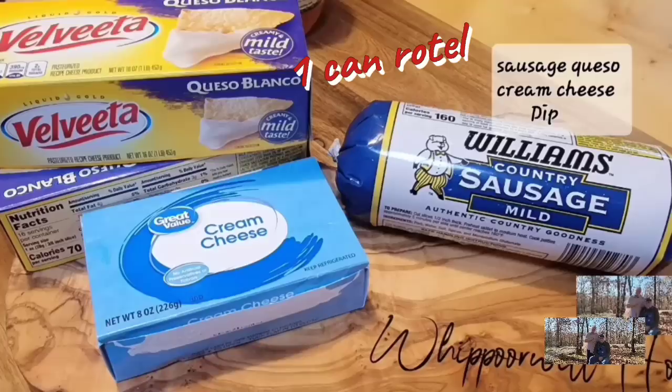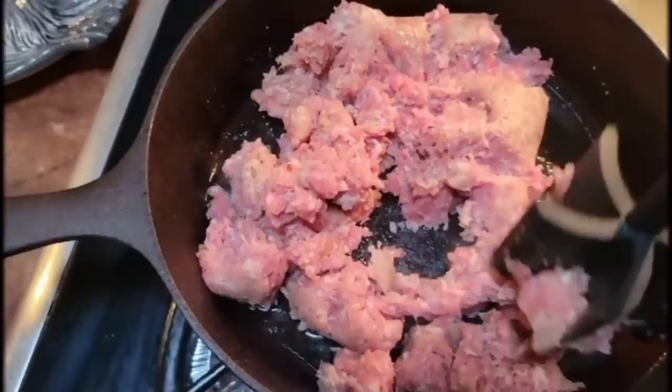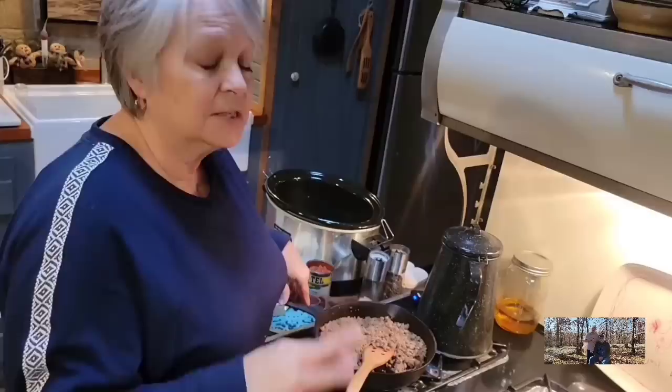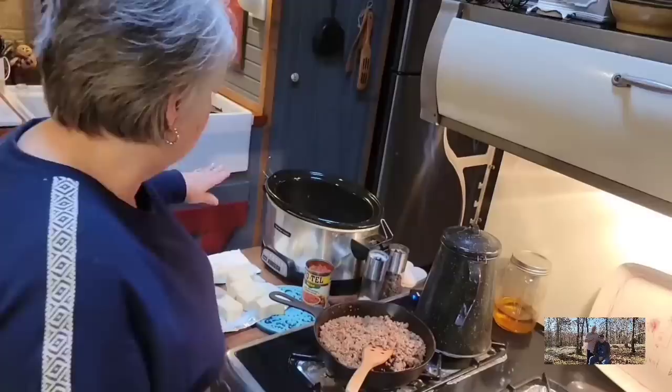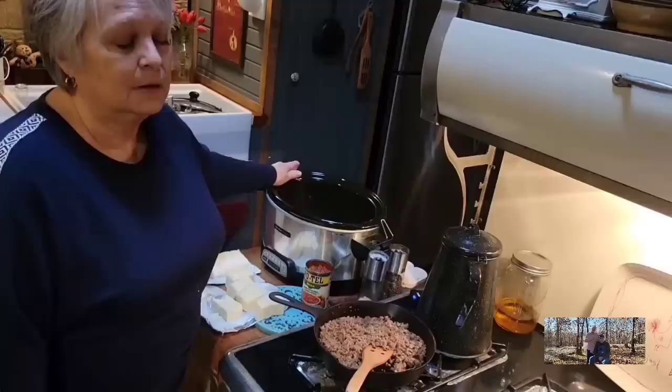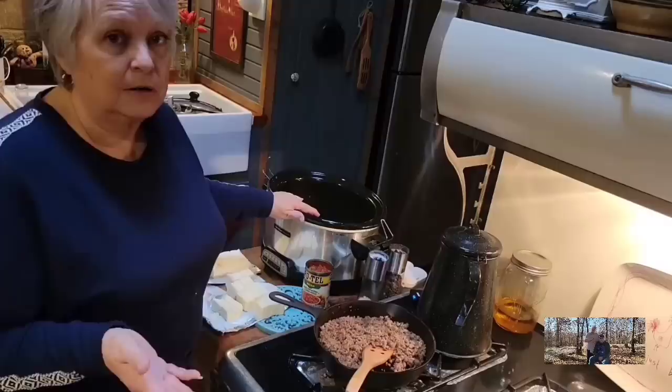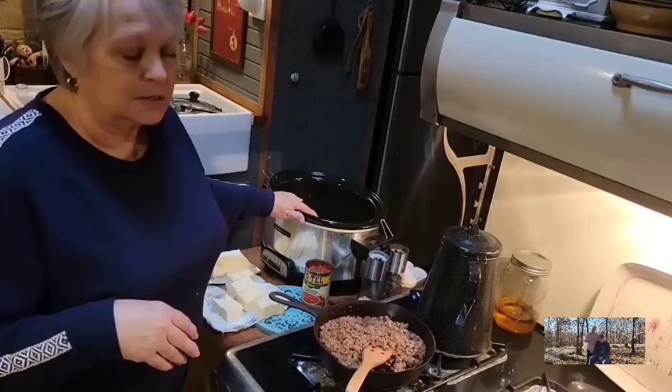You're probably going to want to double this recipe because people are going to be coming back for more and more. This is one of the best sausage queso cream cheese dips — it's wonderful. It's actually a four-ingredient appetizer — I forgot the cream cheese initially! I've got my Hamilton Beach six-quart slow cooker that I got at Walmart. You can do this in the microwave or on the stove too, but on busy days when you're trying to get things together, your slow cooker is your best friend.